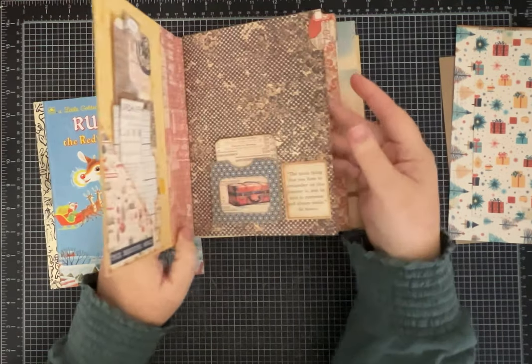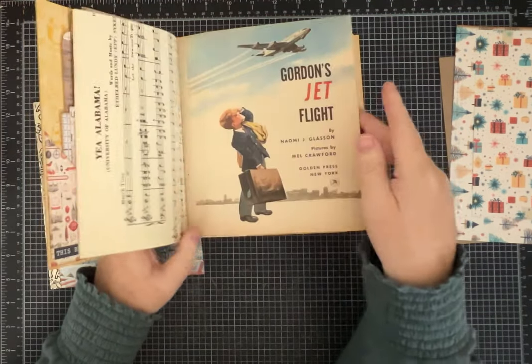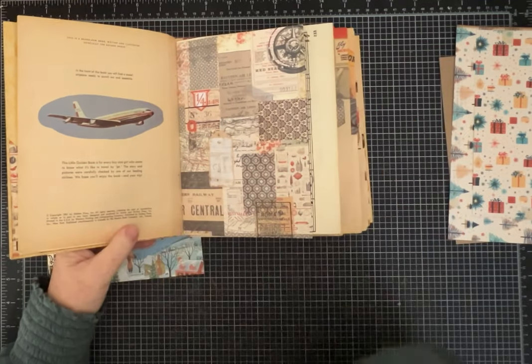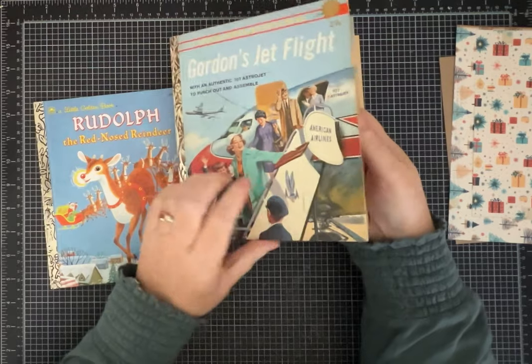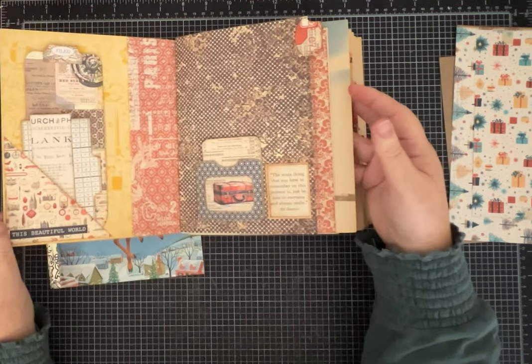This one is from 1961 and it's about a little boy going on his first airplane ride with his mom.